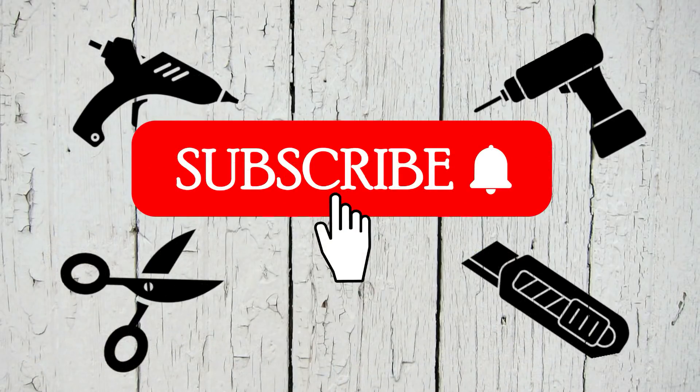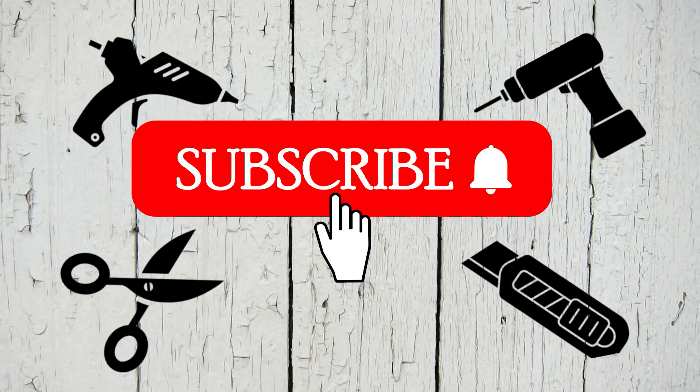If you are enjoying this video and haven't yet subscribed to my channel I would really appreciate it if you could hit that red button. If you're coming over from Chantelle's channel, welcome — I'm so glad you're here.